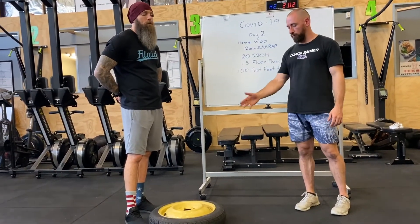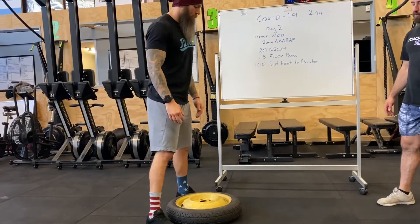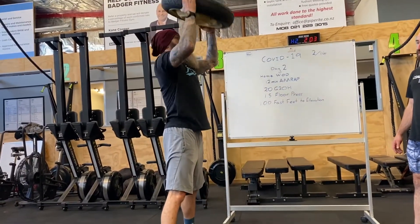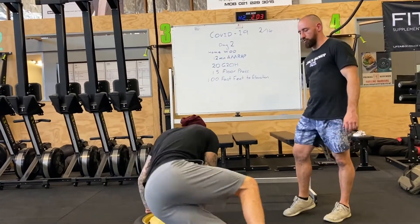Today we're lucky enough to have stolen Kyra's tire off her car, so Taylor's going to demo — we'll put it back. Taylor's going to demo the ground to overhead with this object: plate to the ground, bring it up over here, touch the ground. Nice and simple. 20 ground to overheads. Then we've got 15 floor presses.